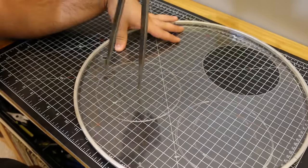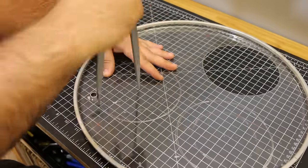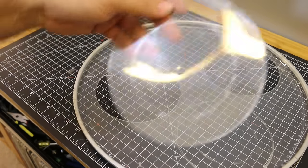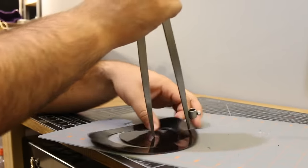My original plan was to cut it out with scissors, but I decided to try using the dividers as a scribe to cut through the heads instead — and it actually worked pretty well. Obviously if you don't have dividers, you can just cut it out with scissors.